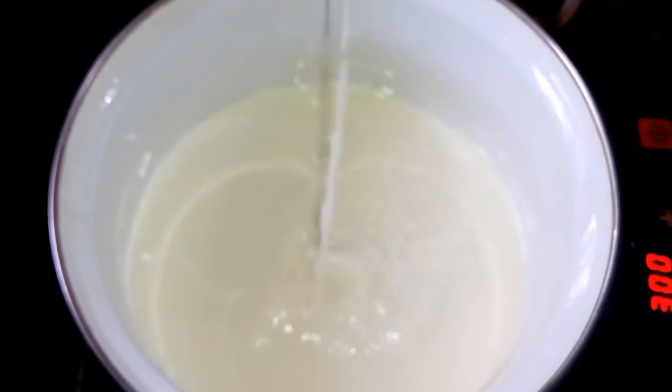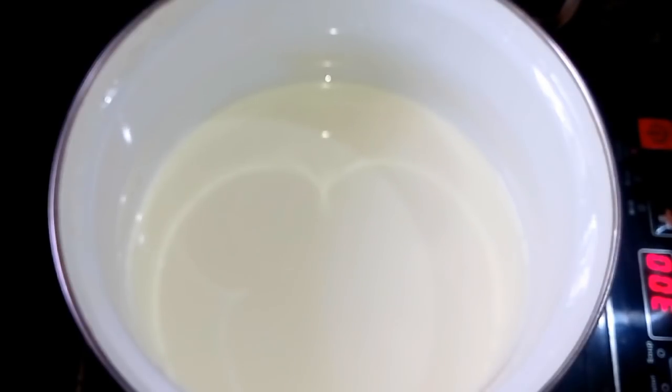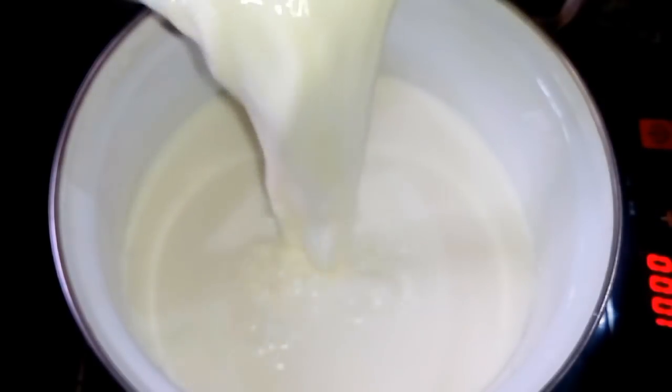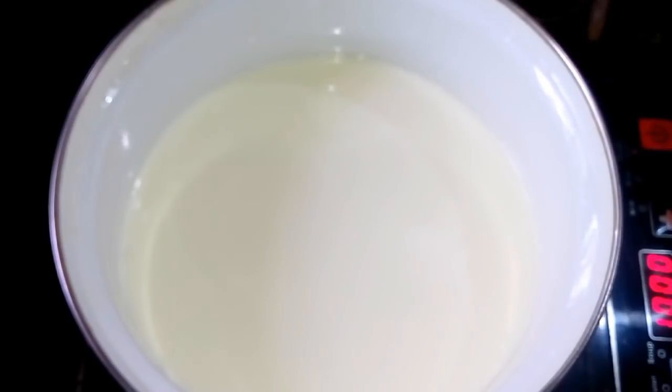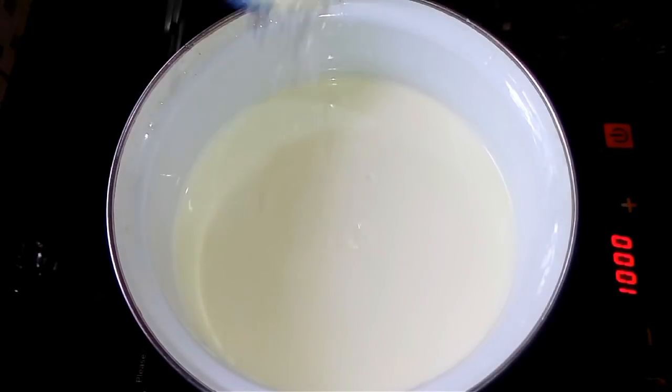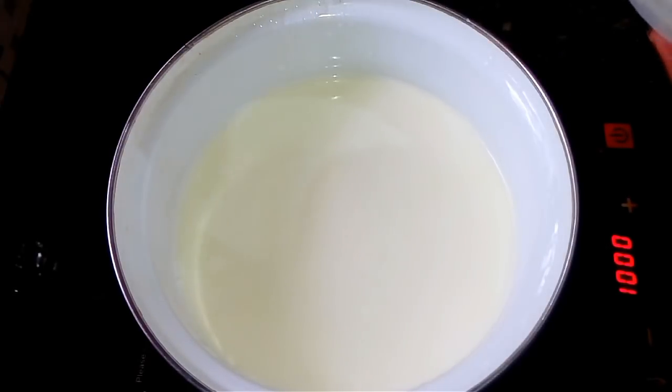I am going to add a pan with 1 liter of water and a little bit of salt. Put the water into a mixer, then put the water in the cooker.